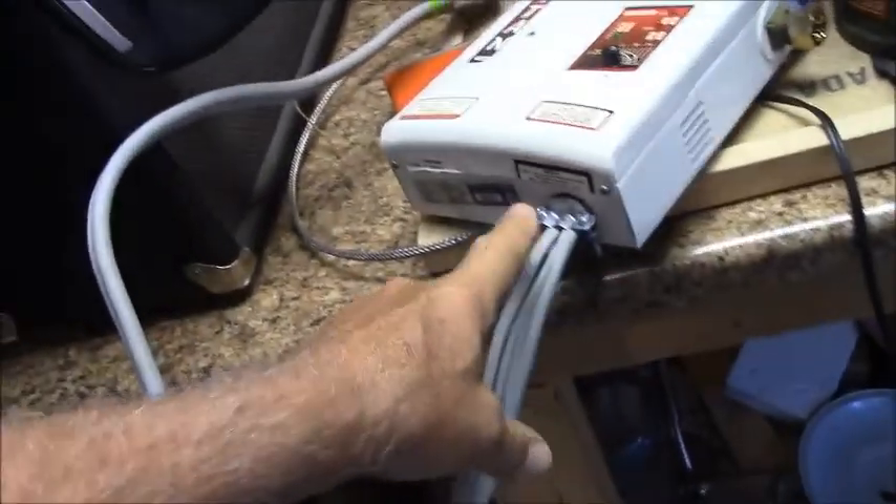I added a 50-amp range pigtail to it so I can plug it in and service it. It was a real pain putting this cable in here. It normally comes with a smaller wire attached, and I put just the plug on the end — that's what I highly recommend when putting the pigtail on. It was a big mistake, but once I got into it I was committed, because it drove me crazy. It was tough work.